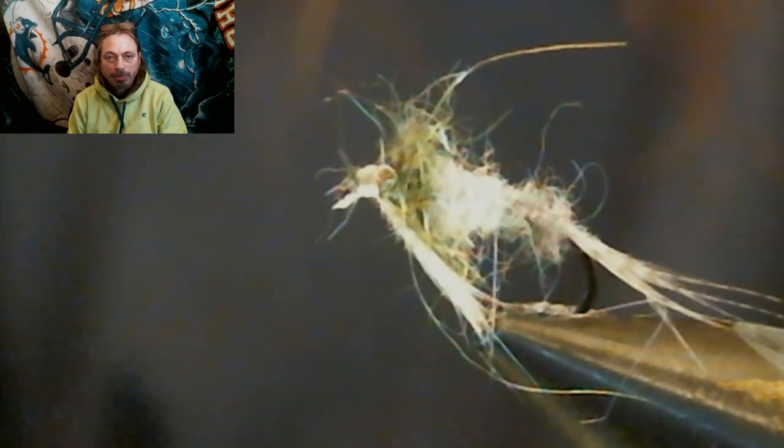And there you go — another fly in the books. Let's take a closer look at this amazing fly.